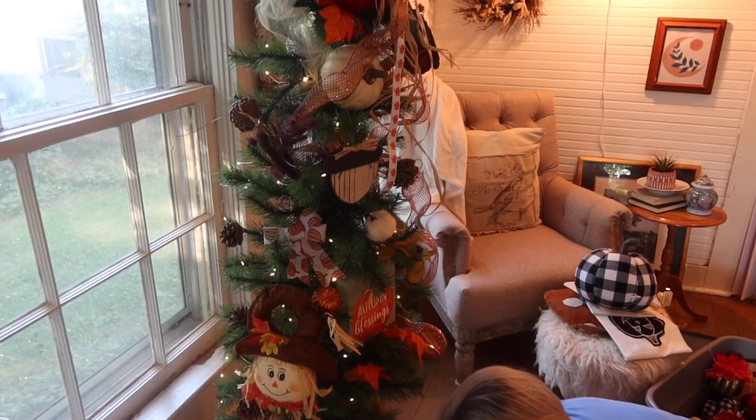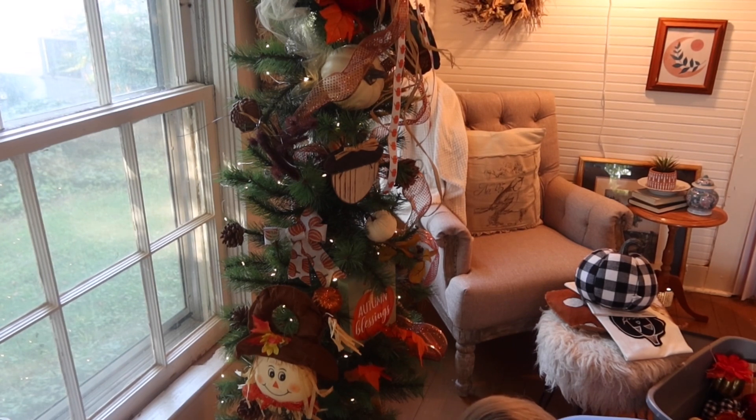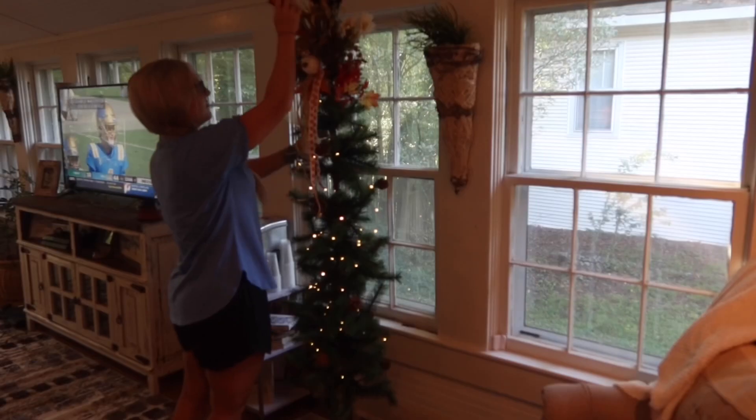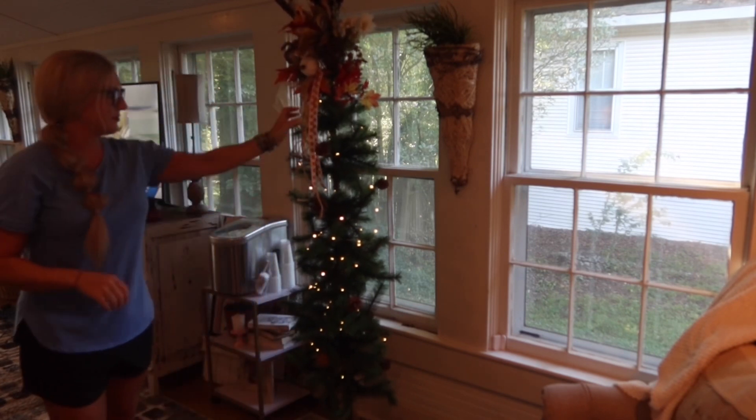Hey everyone, welcome back to my channel! Today we are decorating my fall tree, so if you want some fall decorating ideas, stay tuned.